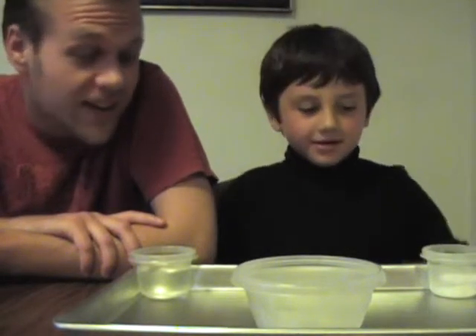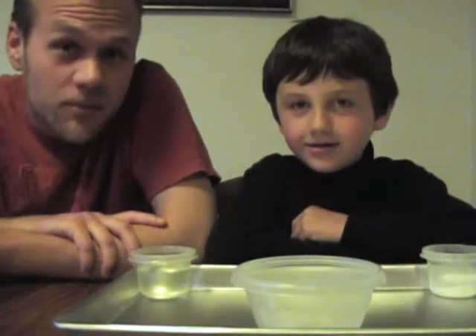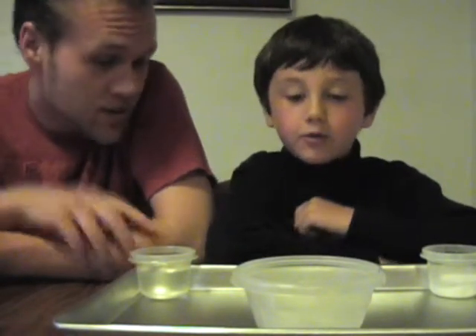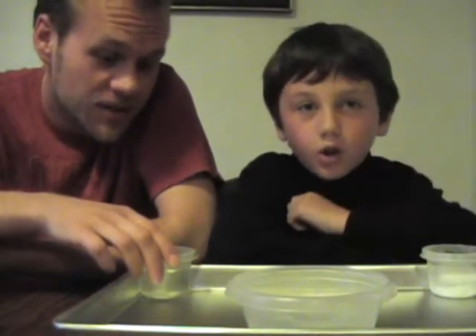Alright, we're going to do an experiment today. It's a very basic chemical reaction, and we're going to make something very cool.